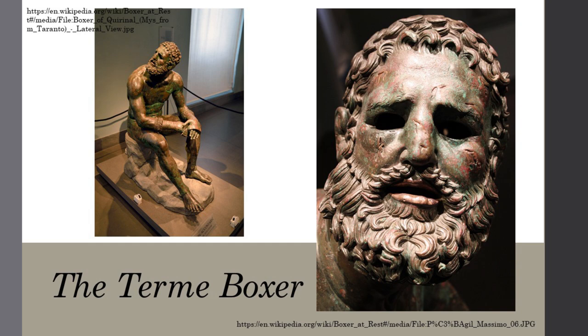The Terme Boxer, pictured here, is the strongest representation of how the addition of metals could bring realism to sculpture. The copious addition of inlaid copper highlights his injuries and pain. On his face there are numerous holes made either in the initial casting process or chased later that would have been inlaid with copper to represent blood. Some of the inlays have fallen out over time, but on the right side of his temple three tendrils of blood still spill forth. Unlike his lips, which were set into the mold and cast onto, his cuts were hammered into place later.